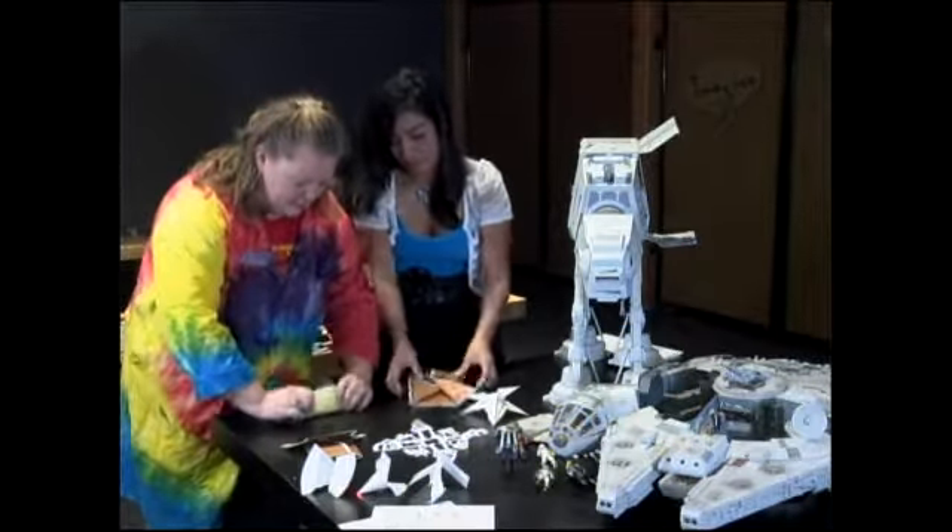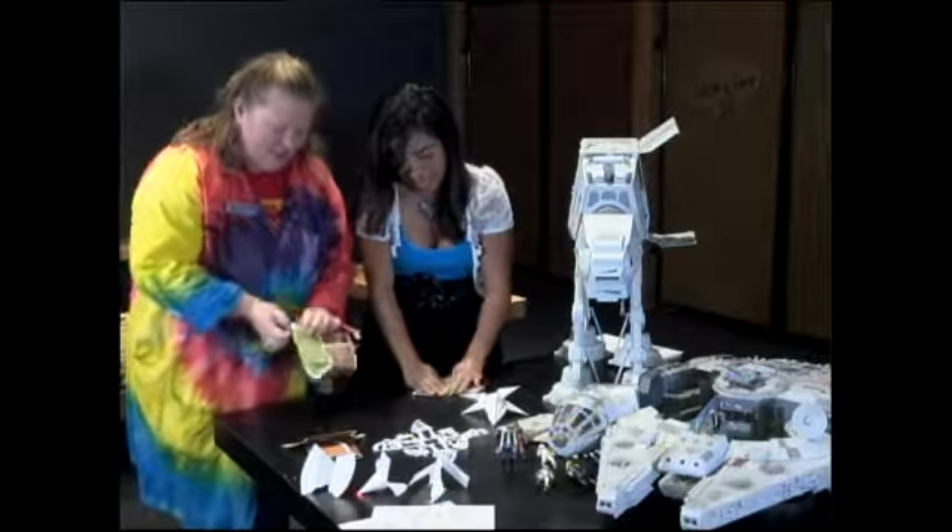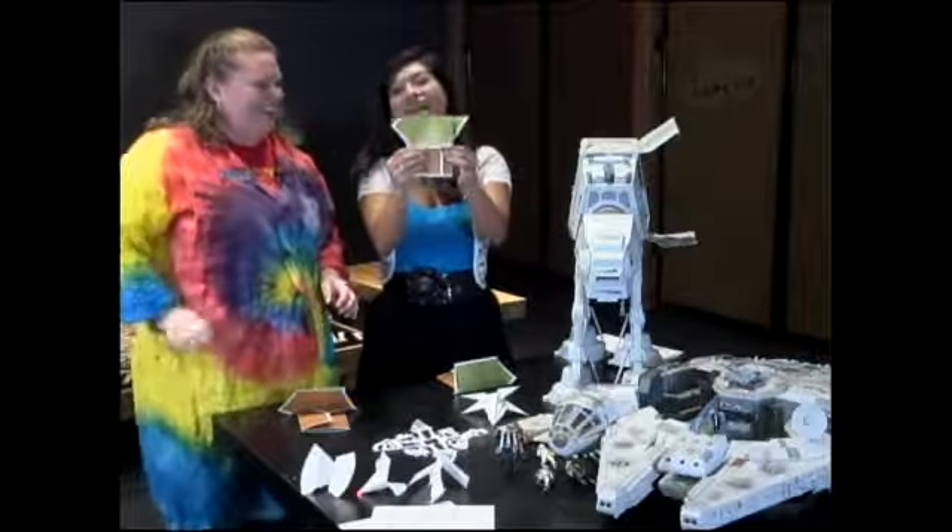And then we're just going to fold his head over. See? I told you it wasn't that hard. And there we have Yoda. And then you can draw the little face on it like we have here.